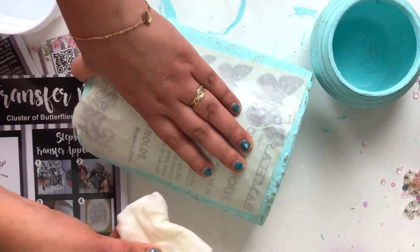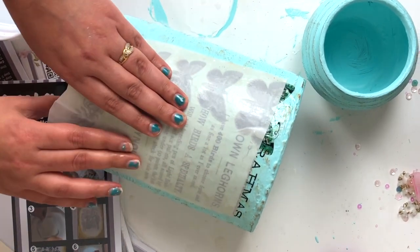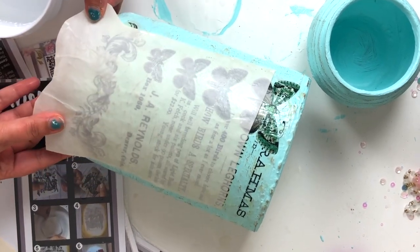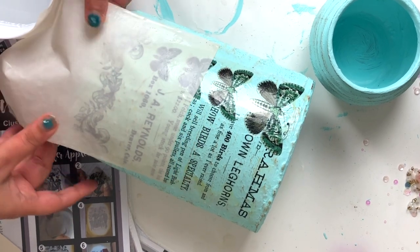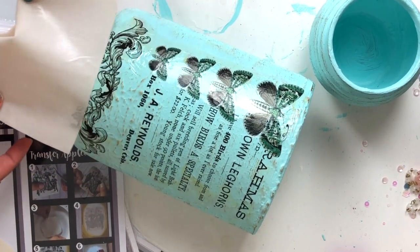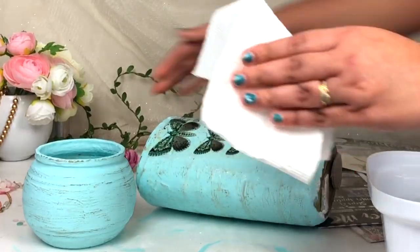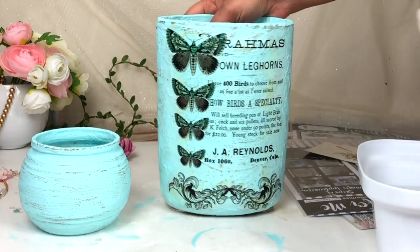When your transfer image is ready you can easily slide this paper off, as you can see in the video. This part is so satisfying — I just love it. I'm removing this paper slowly, and your transfer image is ready. Then I'm applying a dry tissue paper on top of it to stick the Transfer Me sheet completely onto my base.